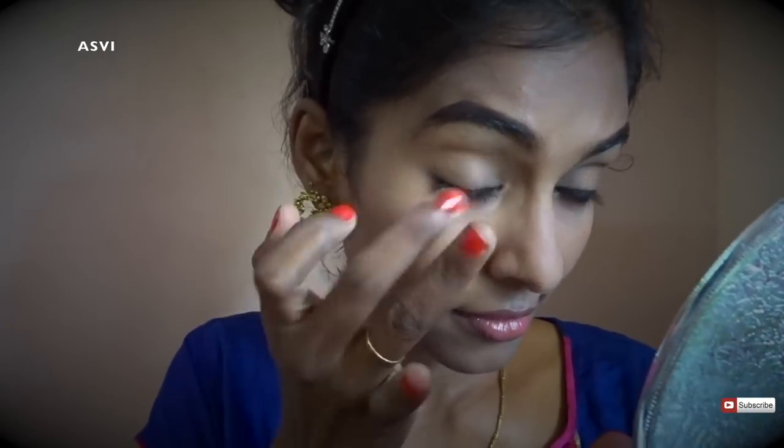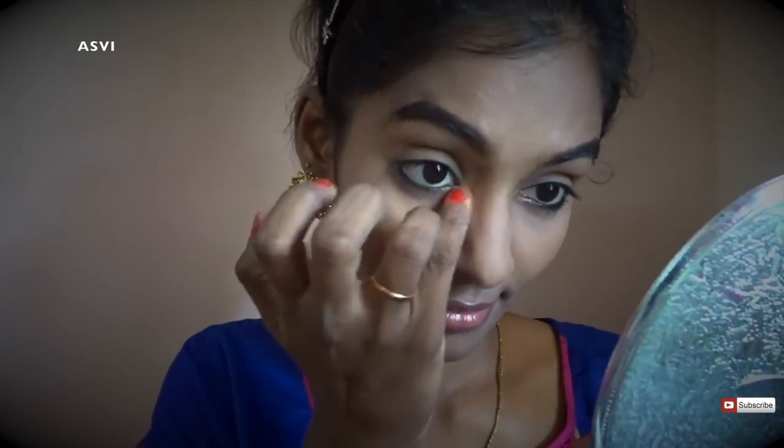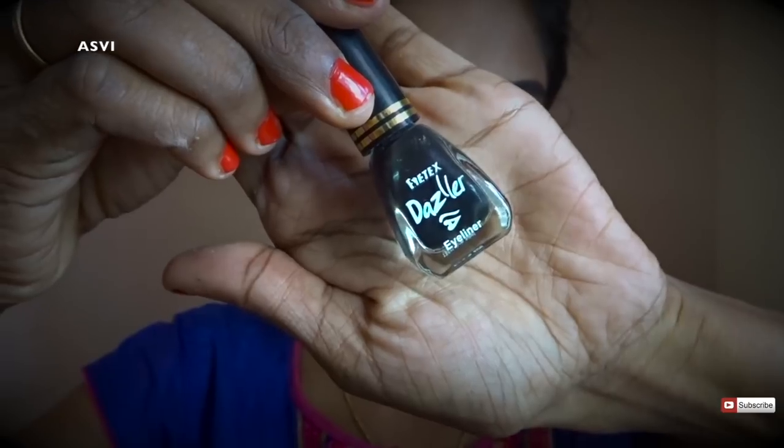I'll also take a little bit of compact powder on my little finger and apply it just under the kajal so that the kajal doesn't get smudged.